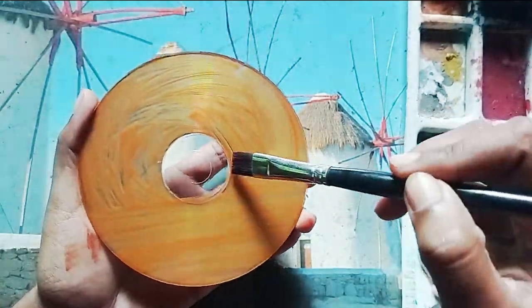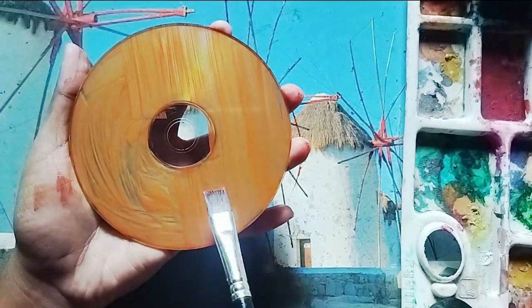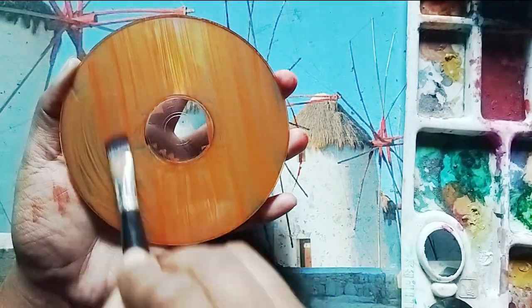First we need to apply a basic coat in CD and dry it properly. Then apply another coat and it's ready for drawing.